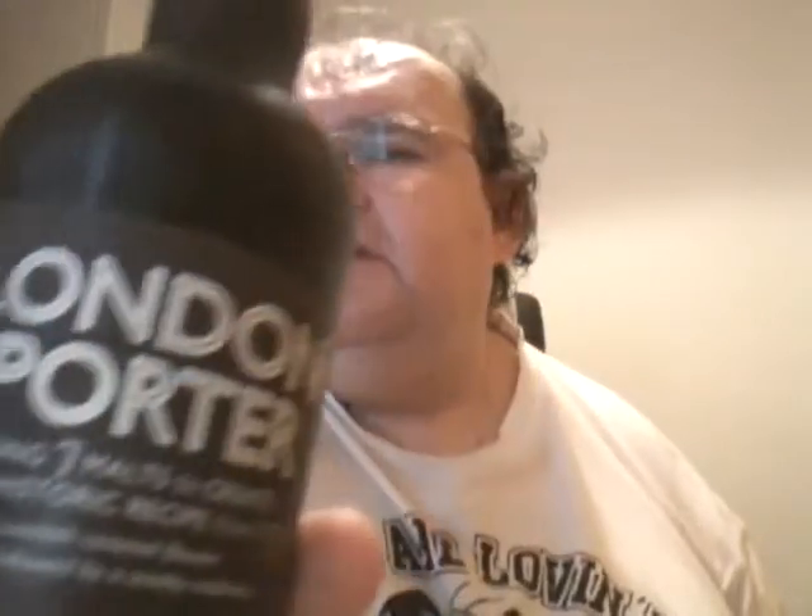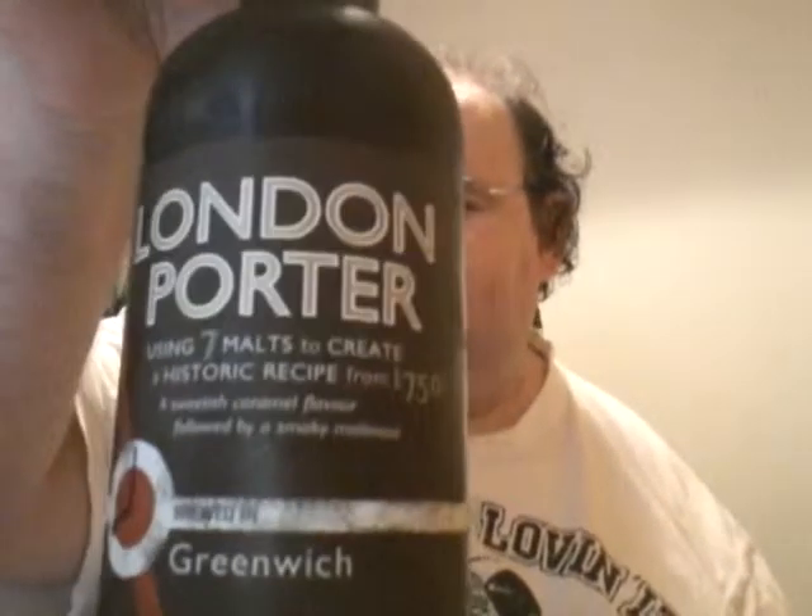What we've got today is a London Porter. This is from Marks & Spencer's — 5.5% volume, 500ml. This is a London Porter using 7 malts to create a historic recipe from 1750, with a sweet caramel flavour followed by a smoky maltness. Brewed in Greenwich, exclusively for Marks & Spencer's.